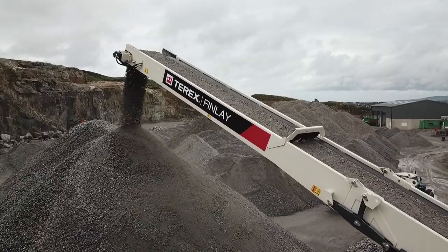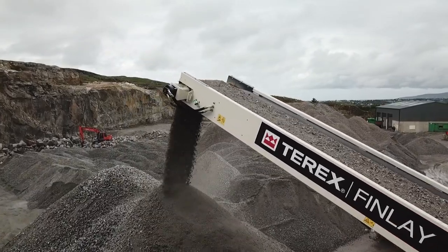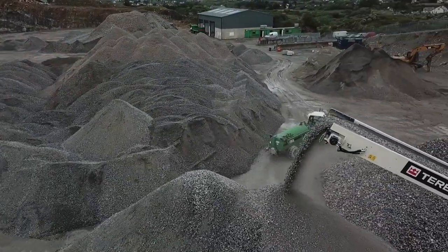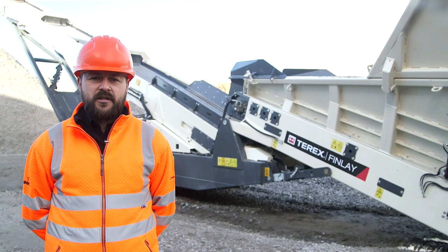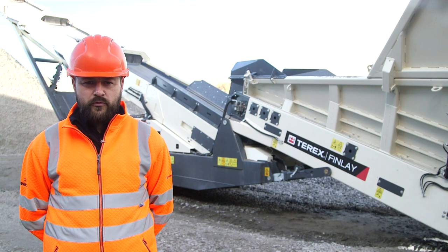As with all Terex Finley crushers, screeners and conveying equipment, the TF75L low-level feeder has been designed for ease of movement between job sites, ease of redeployment on-site and rapid setup and teardown times so that the machine can be put to work in less than 15 minutes from transport mode.